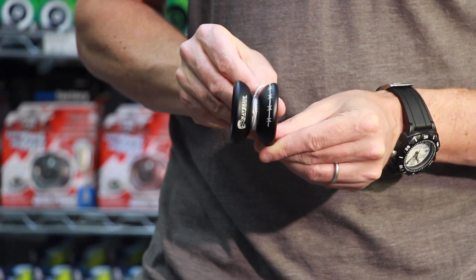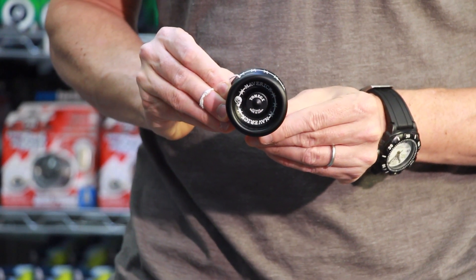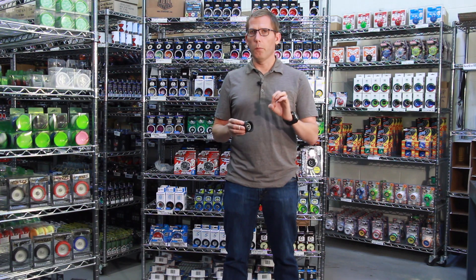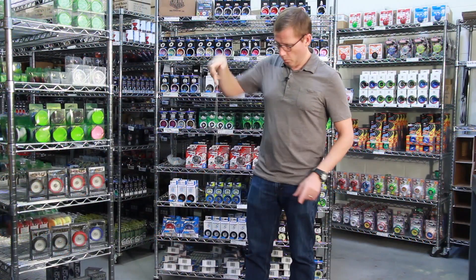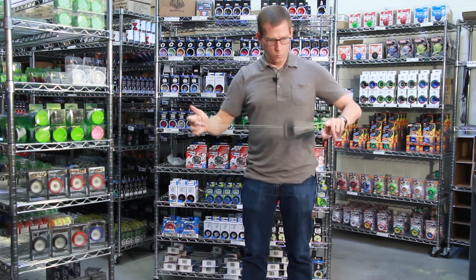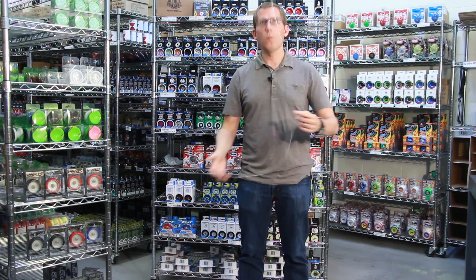Now the Maverick is a metal yoyo. It's made out of aluminum and what they've done to sort of make it a modern yoyo is they've added a C bearing. Now a C bearing is basically just a bigger yoyo bearing, and one of the advantages of a C bearing is that it gets some pretty good spin time and it's a little bit less responsive than a regular, smaller yoyo bearing.